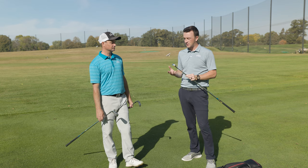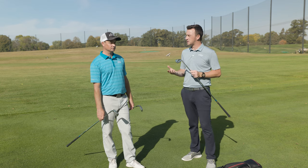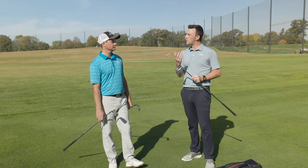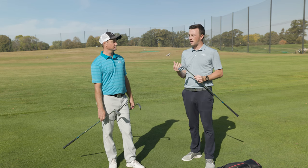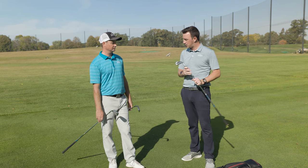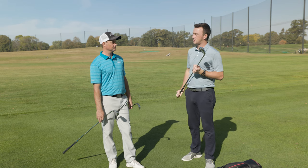It's interesting that Mizuno's gone this route — they've clearly seen that enough golfers playing Hot Metal irons just need a little bit more launch and an easier way to generate height on their golf ball. So with this test today, let's talk about the golf shafts and the format of the test.